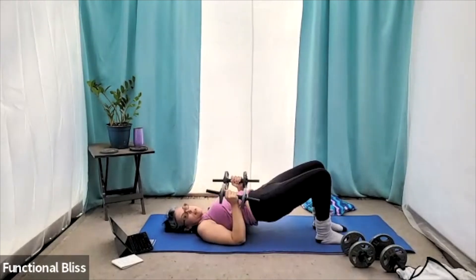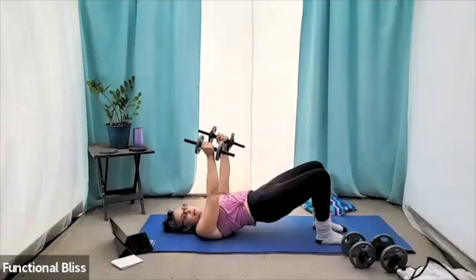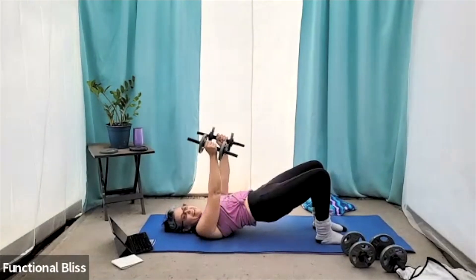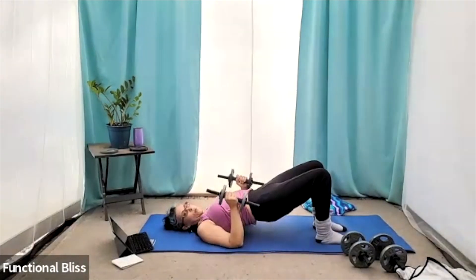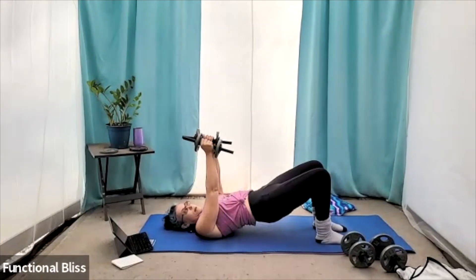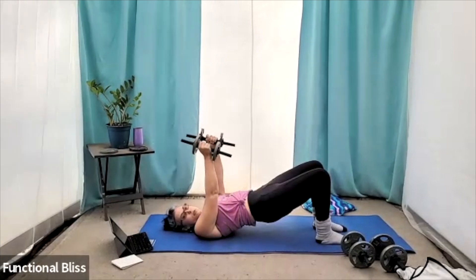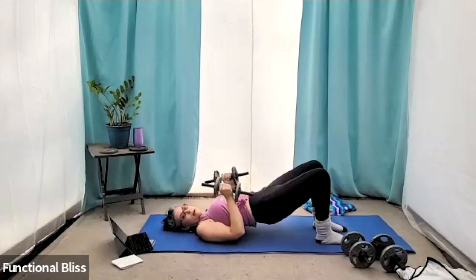Elbows staying in tight by your side. This one's working your triceps a lot, as well as your chest a little. And of course, your glutes, your hamstrings, your quads — all that lower body stuff. 20 seconds to go. Keep squeezing those glutes. And time. Beautiful.